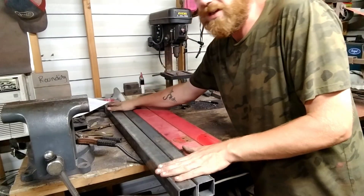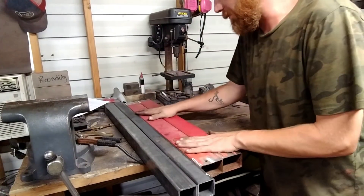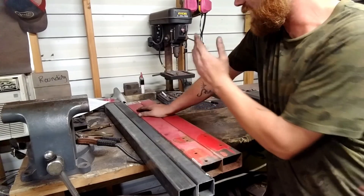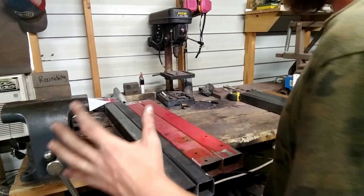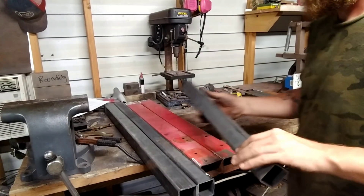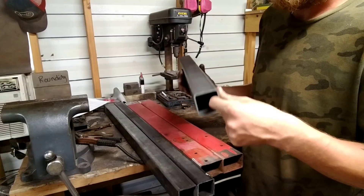I've got two pieces cut at 36 inches. The cross members going between them are from the tongue of the press — I took that off and cut those up to 32 inches each. That way they'll sit right in between these two and it'll come out to a 3-foot by 3-foot square. I have the same size tubing, 2x2 square, 3/16 wall.